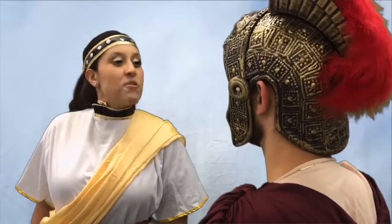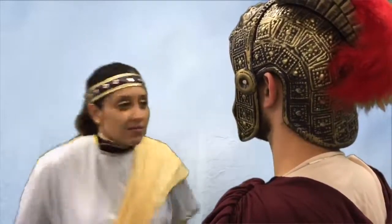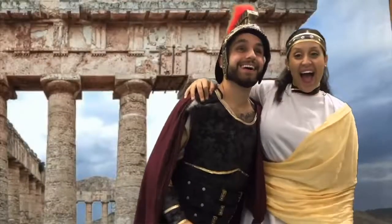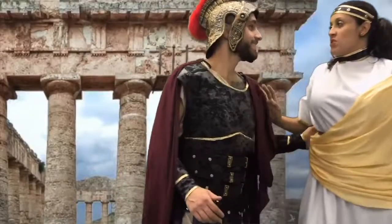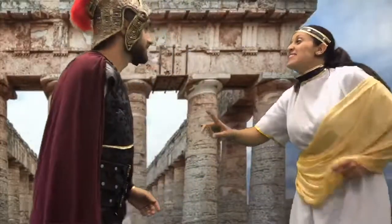I've had better spanakopita! How dare you insult my people — only Spartan women make the best spanakopita. This is Cooking with Hugs. But you've still insulted my people! You know what that means?